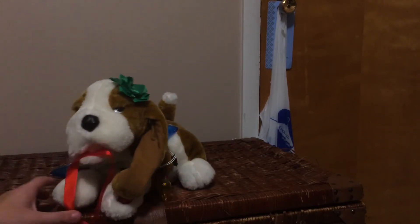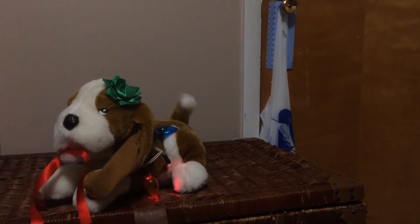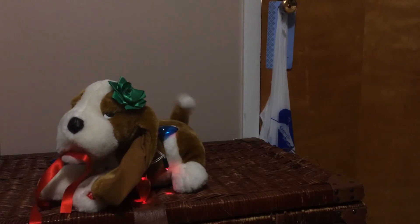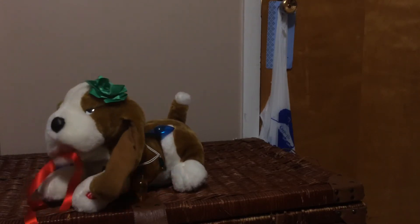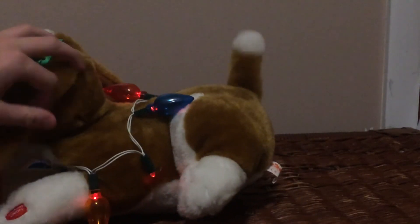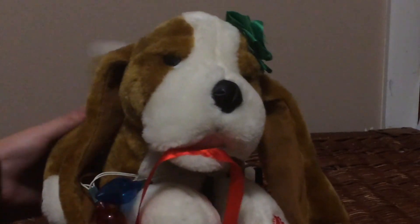I'm gonna switch this ball right here so you can see it better. Alright, here we go — hopefully you can see the tail wag. It worked for a good one, we're gonna start playing in a minute.